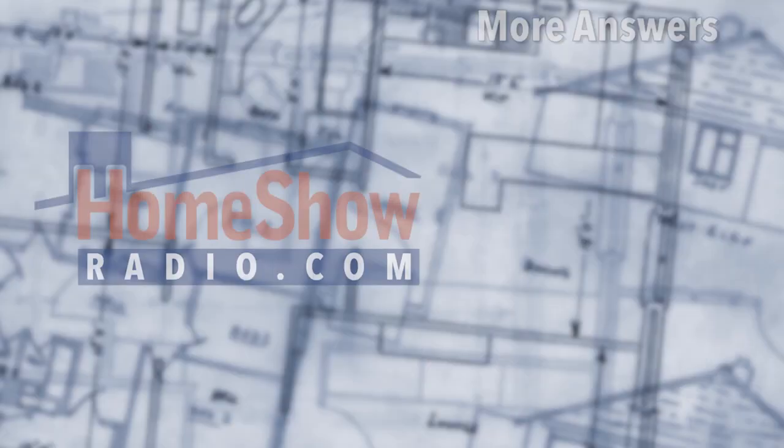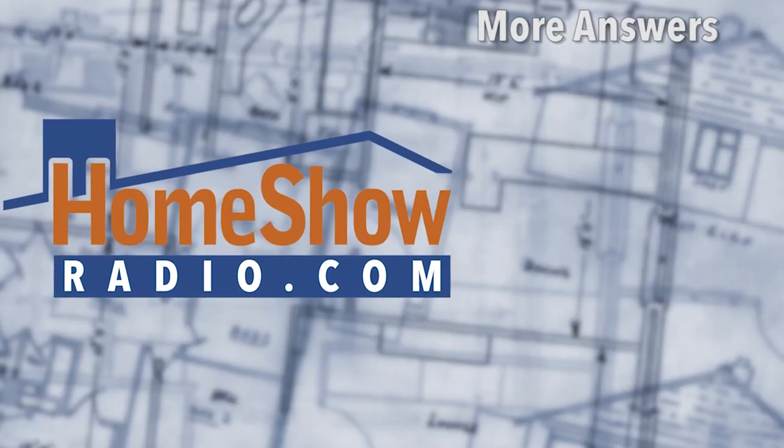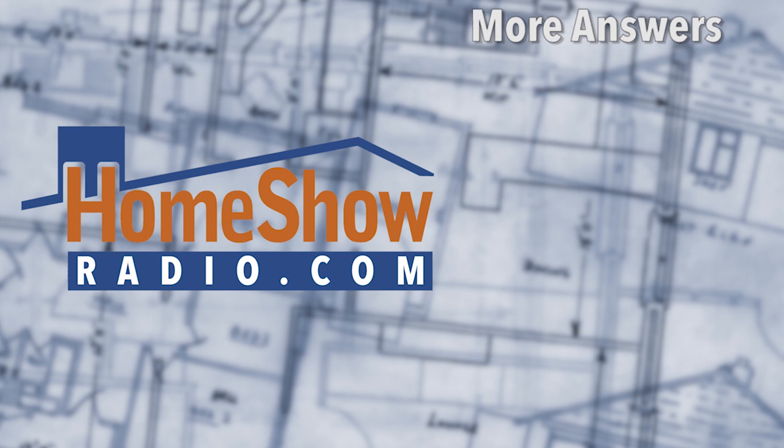Why don't you send your question to us at homeshowradio.com? We'll answer it right here, just like these ones. And if you subscribe to our channel, you'll know when new ones go up.